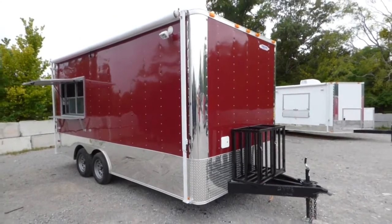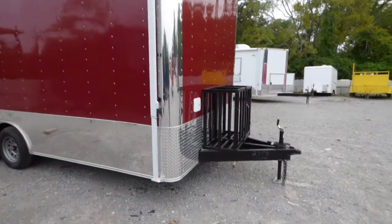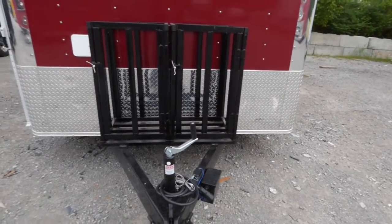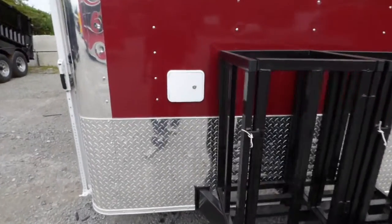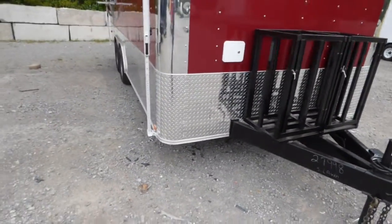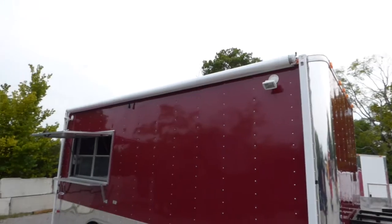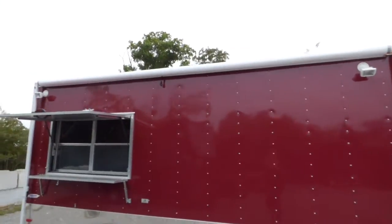Today we have an eight and a half foot by 18 foot flat nose concession trailer. We have our regular style tongue up front with a 24 inch ATP stone guard on the front, two 100 pound propane cages on the front on the passenger side, our city water fill box on the front of the trailer, and anodized corners on all four corners.